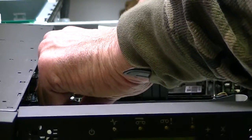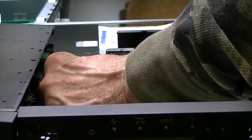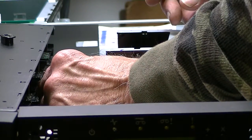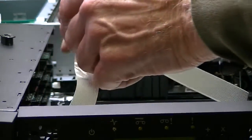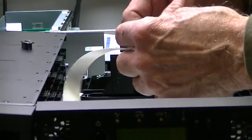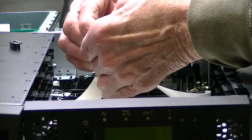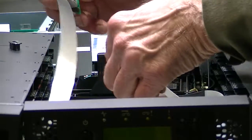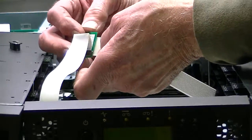Once you have the clip off, there's a tab on the bottom of this circuit board that holds it in place. Just push that tab down and you can get the unit removed. The only cable you have to detach is the one that goes to the picker. Grab the cable and wiggle it back and forth gently to take it off. When you put it back on, you'll see how it has to go — the blue side faces out.